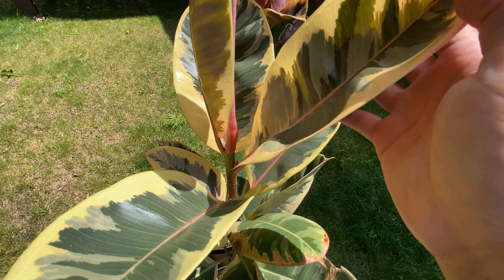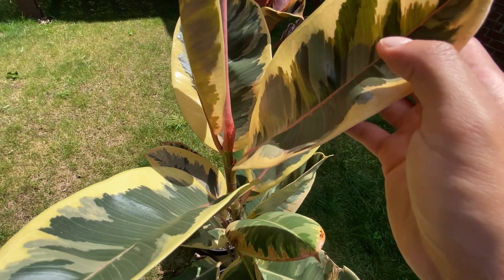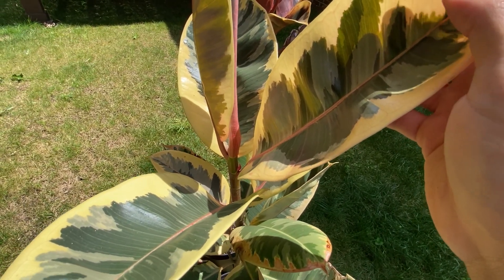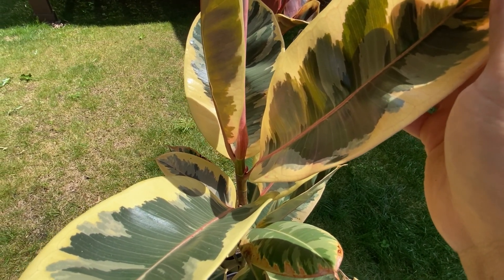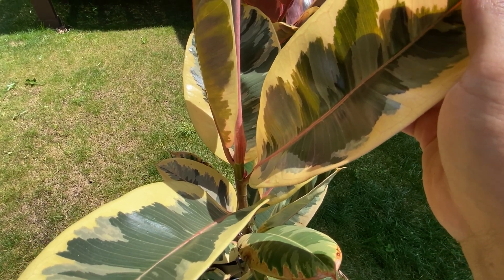Now let's turn our attention to the Ficus elastica Tineke. This variety is famous for its variegated leaves featuring a combination of dark green, cream, and pink tones. The foliage has a marbled appearance with the colors beautifully blending together. Ficus elastica Tineke adds a touch of elegance and subtlety to any room.